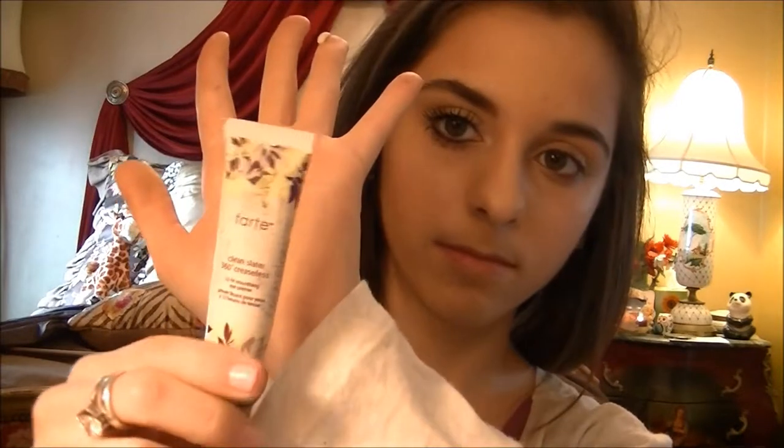So for eyeshadow, it's really simple. I'm using the Tarte eyeshadow primer — here's what it looks like. I'm going to take some of that and just dab it onto my eye.